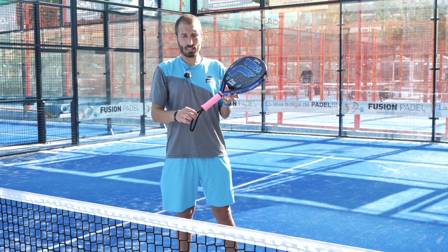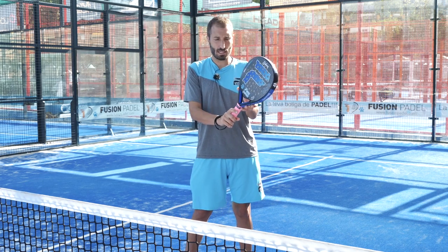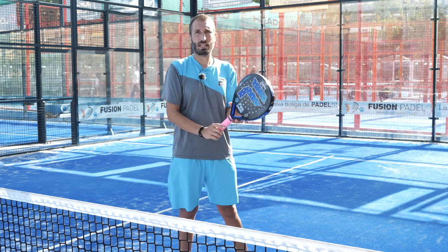The first important thing to note is that the paddle rackets have a cord. It's important to always keep it looped, as this prevents the risk of the racket flying out of our hands, which can cause serious harm.